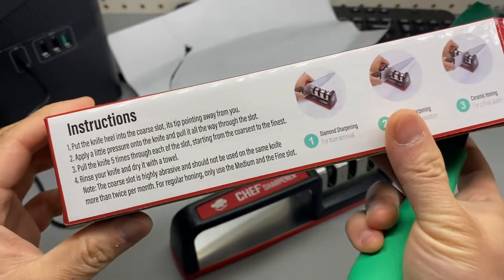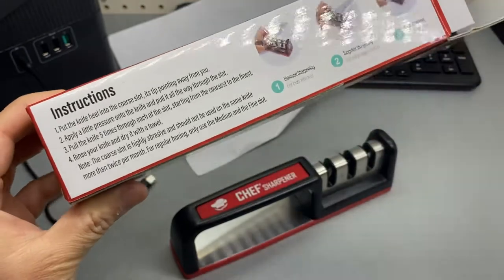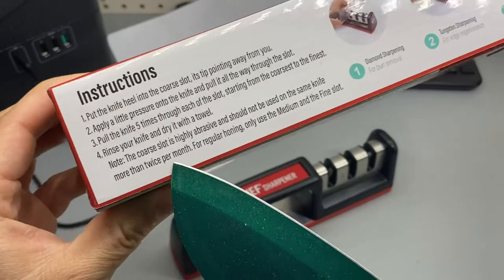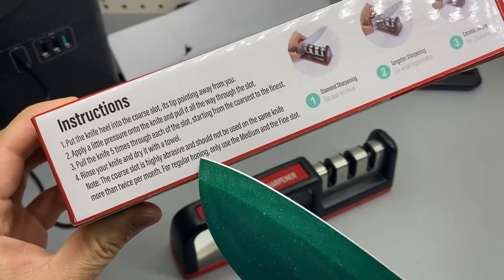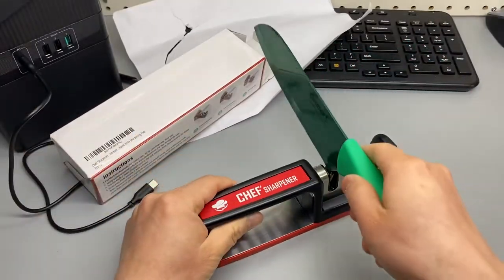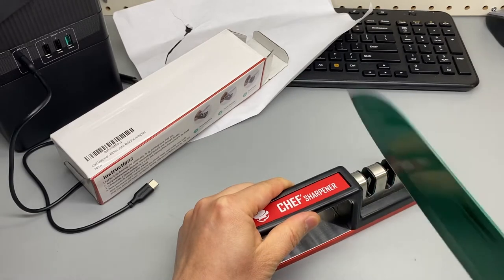The coarse slot is highly abrasive — it should not be used on the same knife more than twice a month. For regular honing, only use the medium and fine. I'll try maybe twice on this one.